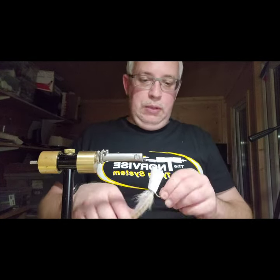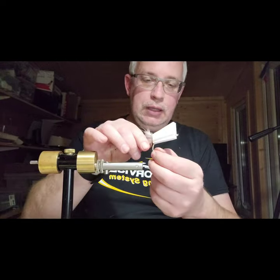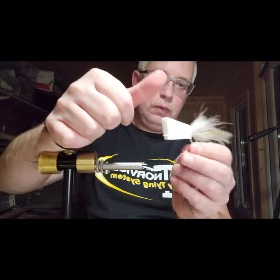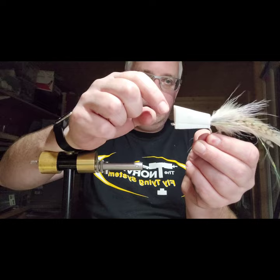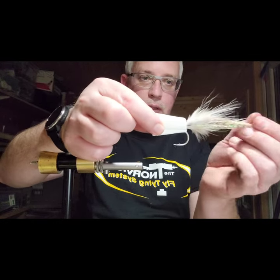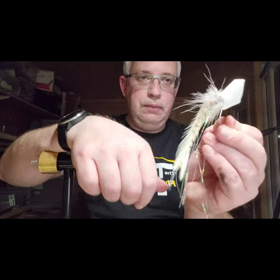Here's one that I prepared earlier that's been sitting in the clamp for a while. You can see the clamp lines. It clamps onto the hook eye and back down just below the feathers and tail, pushing them up into the foam.